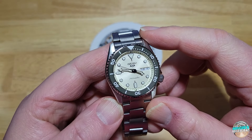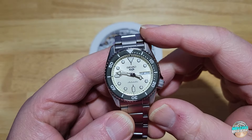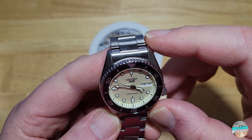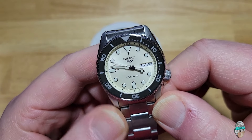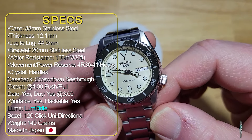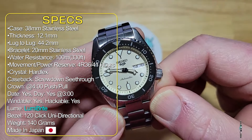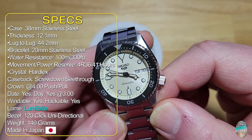What we'll do is go over all the specs you need to know, and I'll put all the other stuff down in the description field if you want to nerd out. I'll bring in one of the older ones I reviewed about four years ago — one of the full size ones at 42.5 millimeters — and just show you a brief size comparison. So you're looking at a 38mm stainless steel case. The original had a 42.5mm stainless steel case. Thickness on this one is 12.1mm; the original has 13.4mm. Lug to lug on this one is 44.2mm; the original has 46mm.